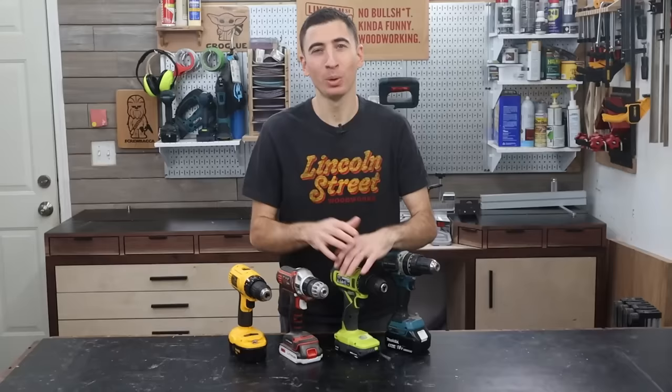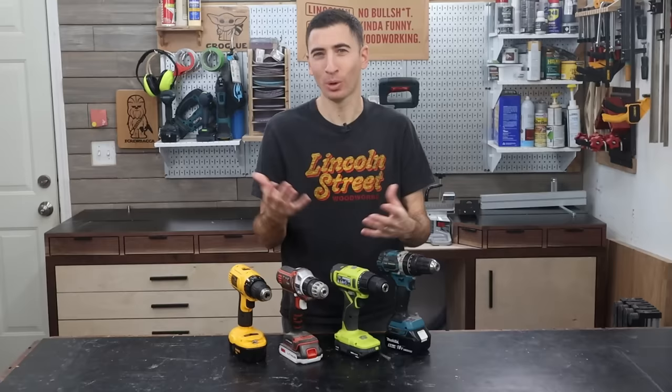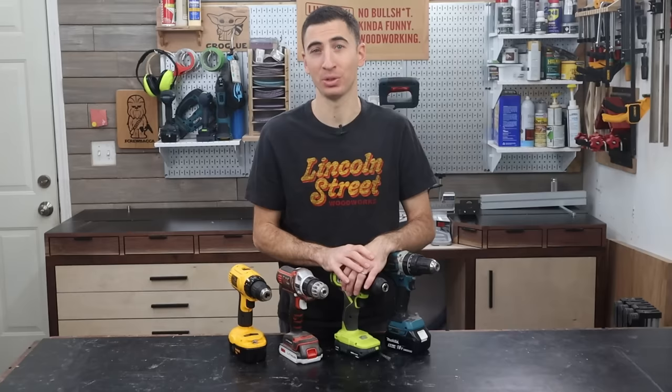Hobby woodworkers simply don't put enough hours on tools to really wear them out. I assure you, the first person to tell you that your RYOBI circular saw is going to break is the same person that worries about towing capacity in their pickup truck, but only drives it to and from soccer practice. We can file this advice as 100% fiction.